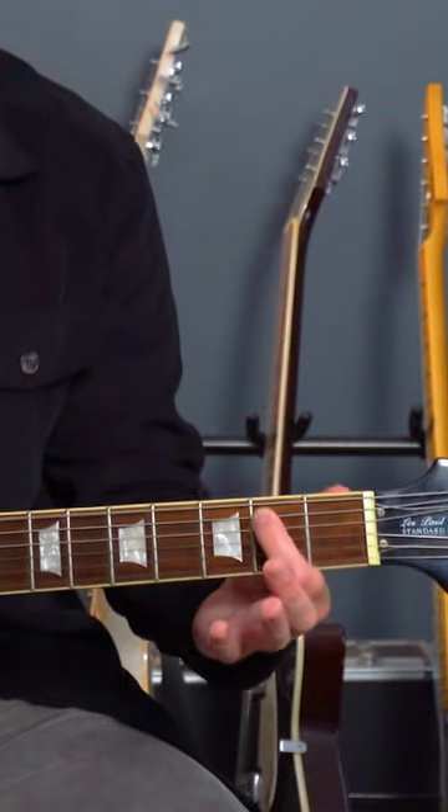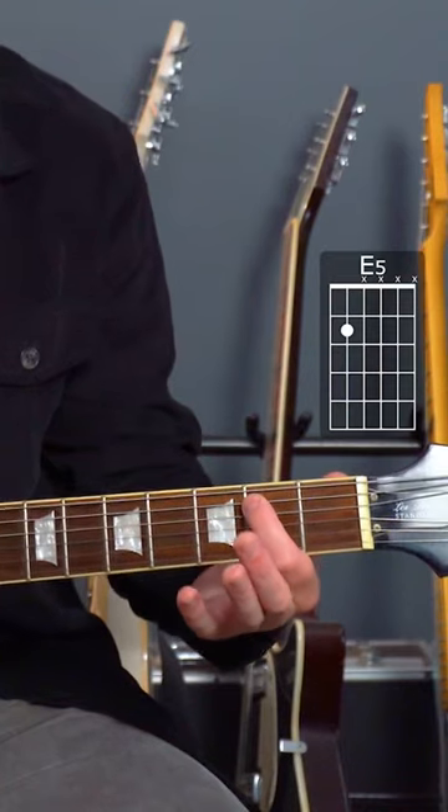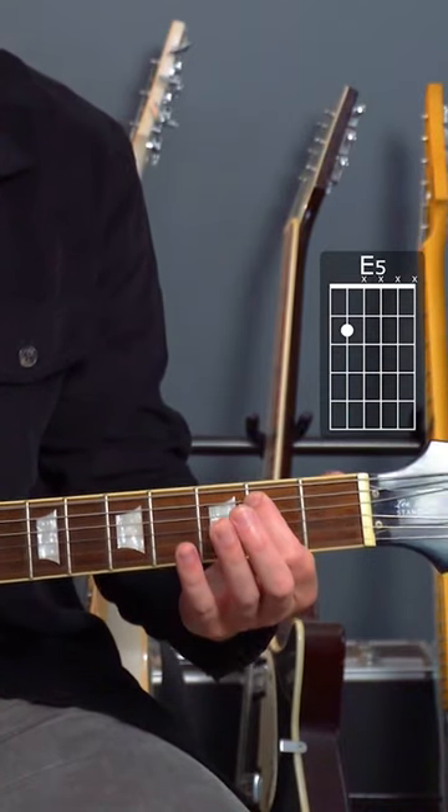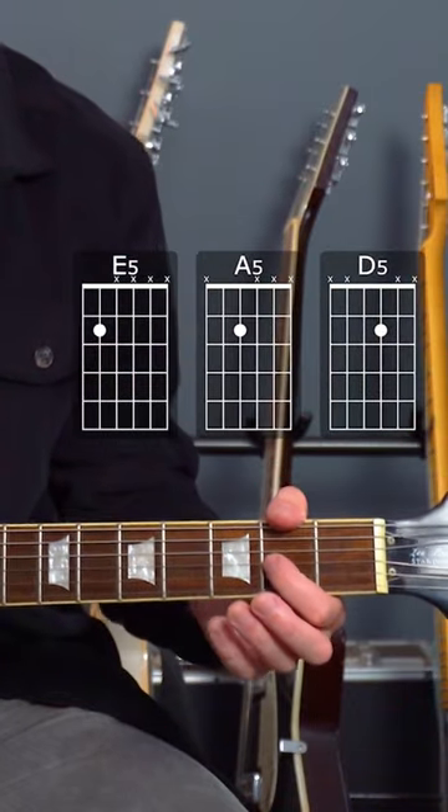The easiest way we can play a power chord is just with one finger. This would be an E power chord — the root note is the E itself, and here's the fifth, it's one string down — that's the fifth interval. We can then play an A power chord like this, and a D power chord like this.